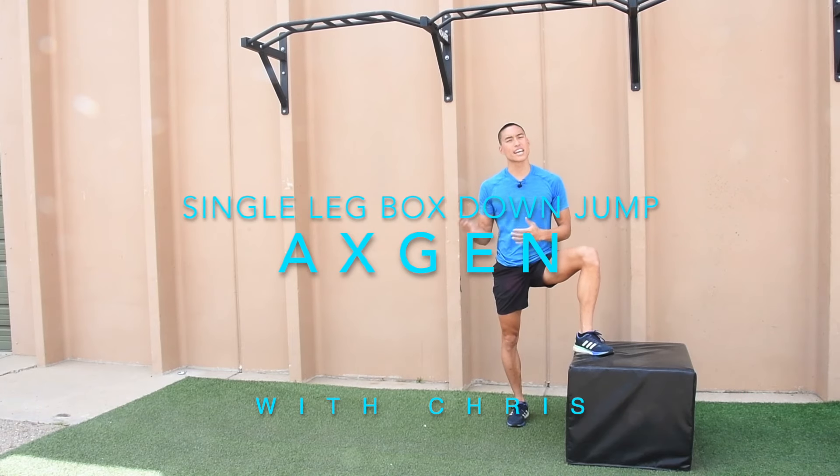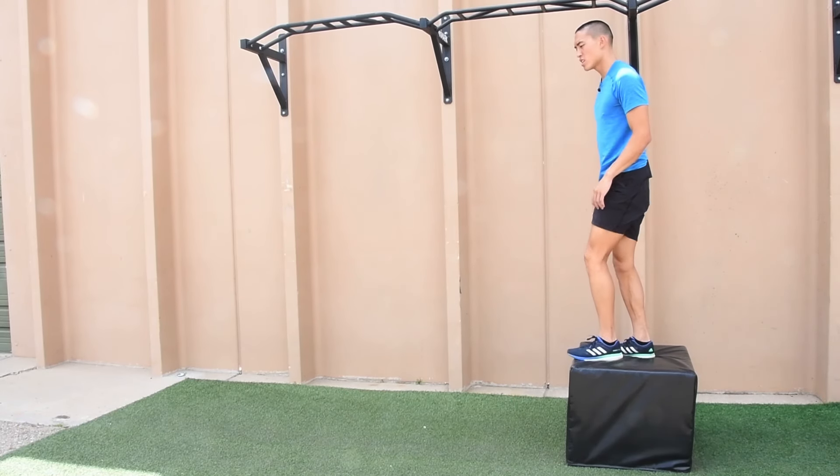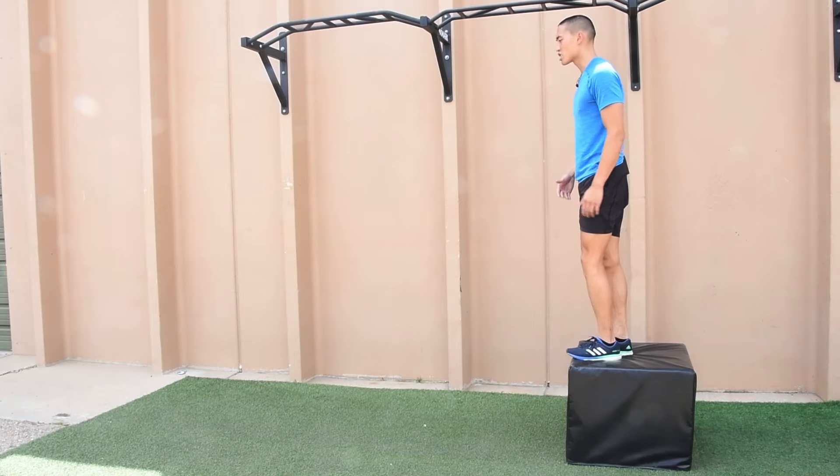Here we have our single leg box downs. We're going to learn how to step down from a box to absorb impact on one leg. Starting on top of the box, we're just stepping down — not jumping down.